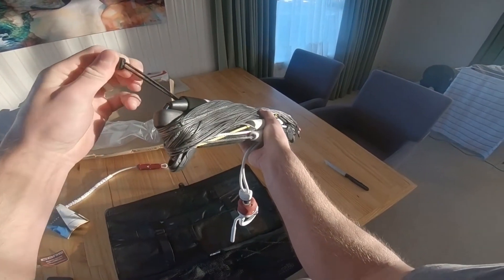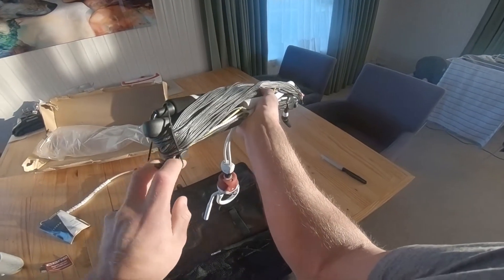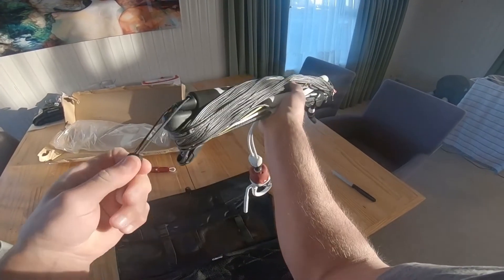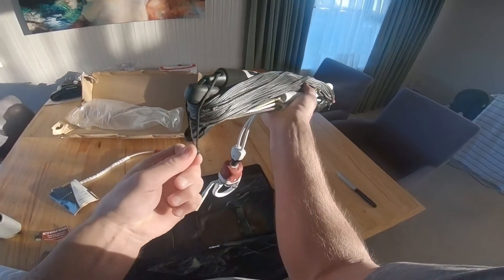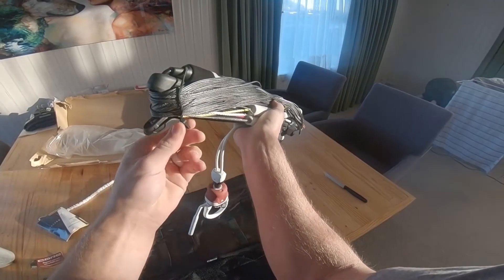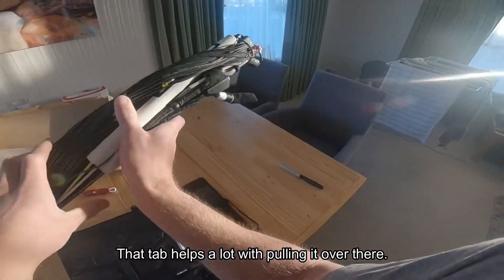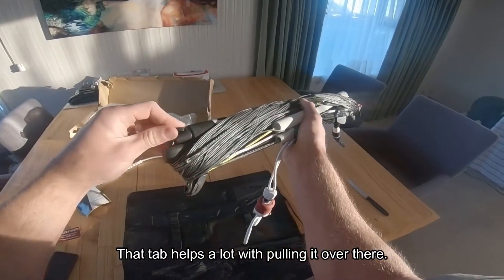The bar has bungee winders. It goes like that. Tab — tab over, easy. That tab helps a lot with just getting it over there.